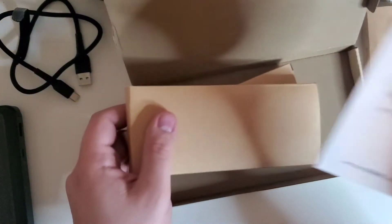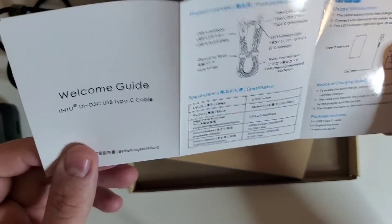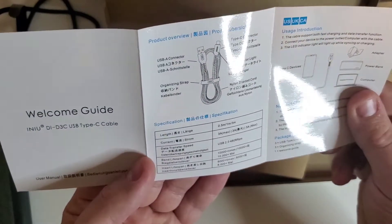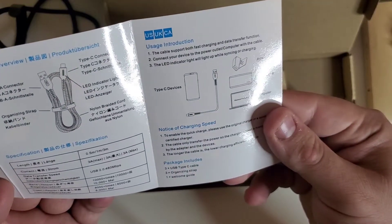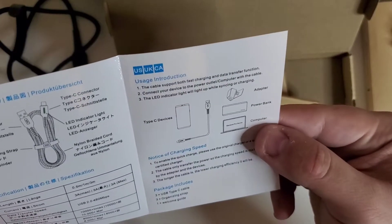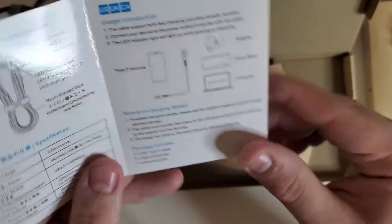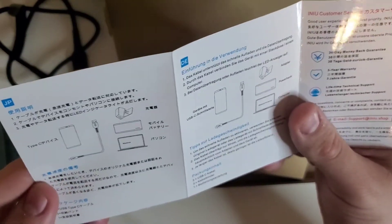It looks like we have a little pamphlet in here — a welcome guide translated into several different languages. It covers the USB-A, the organizing strap, and tells you what you can use it with. The package includes three USB Type-C cables, three organizing straps, and one welcome guide.